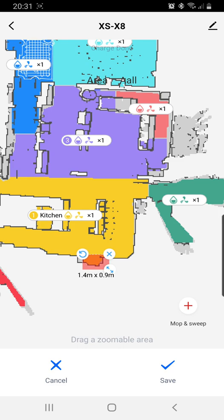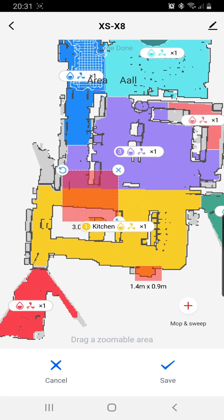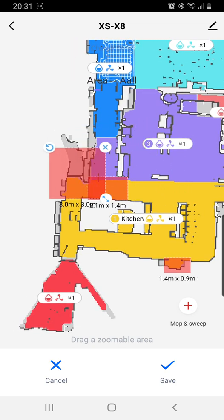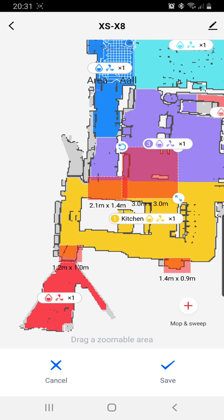Now if you want to do another one, just hit the plus again — it gives you another square. There's a mat that we don't want to get stuck on, so just resize it there. Hit the plus again — there are two little gates here and we don't want to get stuck on the gates. Let's put a little zone there, and another one on the other side.